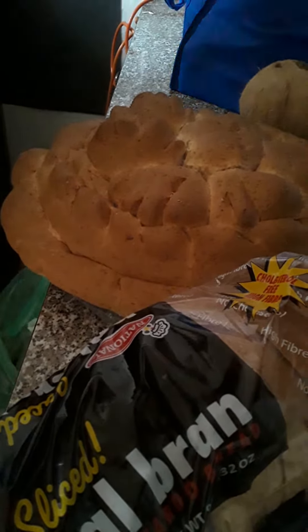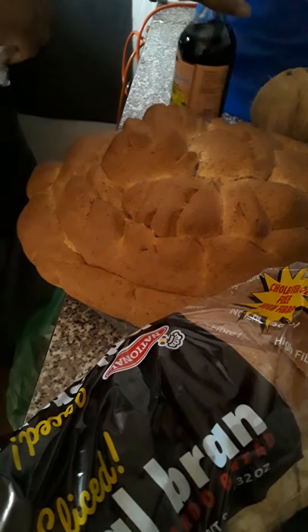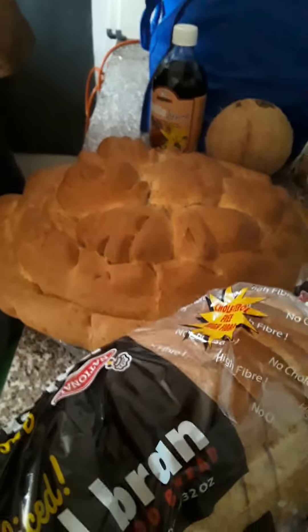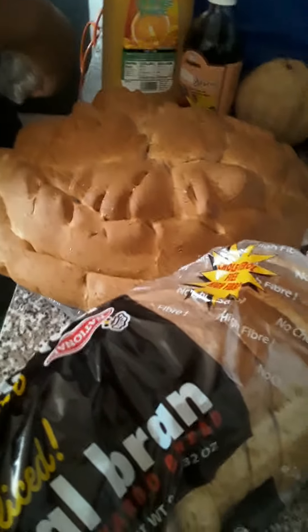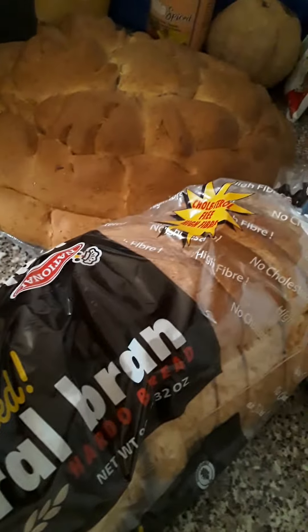Let me show you the ingredients in the back — the vanilla and stuff. When I mix up my bread pudding and add everything, I'll show you a video of all the ingredients I'm going to put in. I won't use the orange juice in it — I'm keeping the orange juice for myself. Peace out!